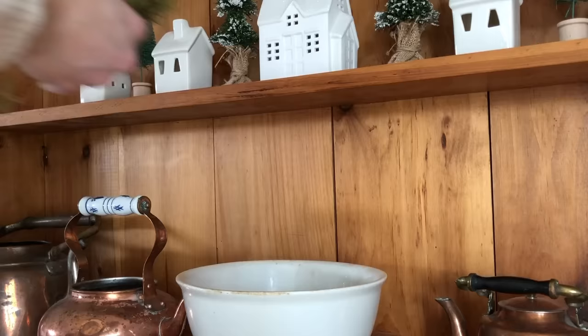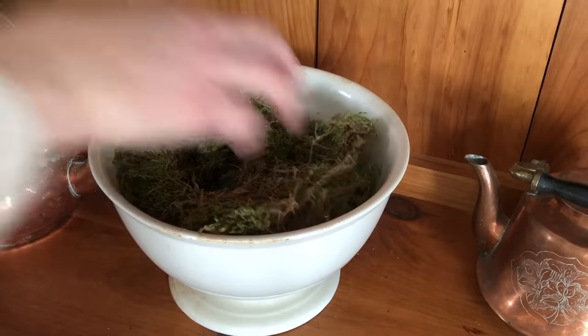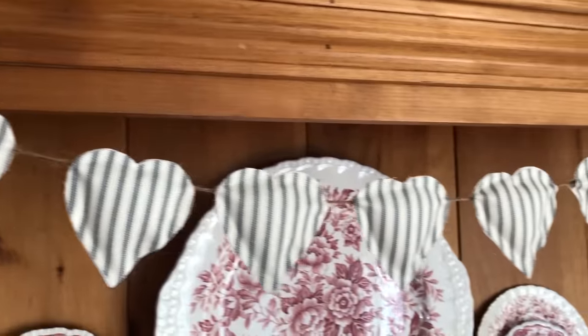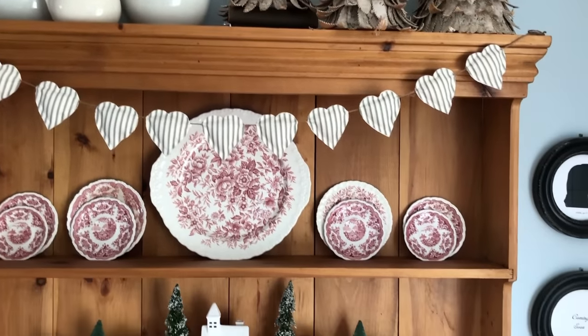I'm not usually one to decorate for every little holiday, but I do enjoy adding fun touches, especially when they are versatile. This little no-sew heart garland is a quick and easy project that can really be used any time of year depending on the fabric that you choose.